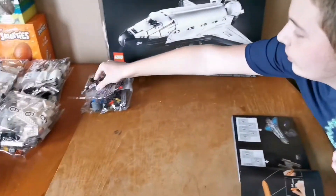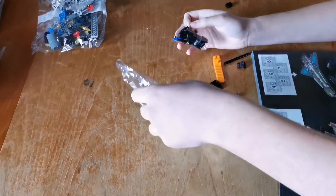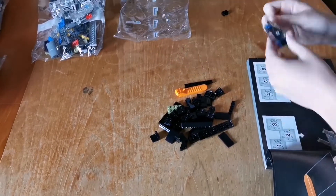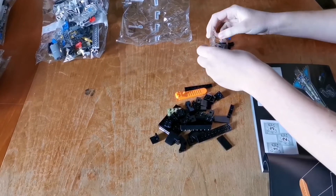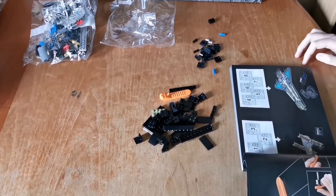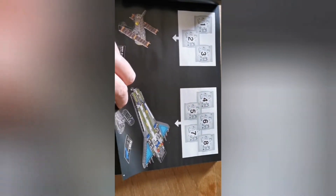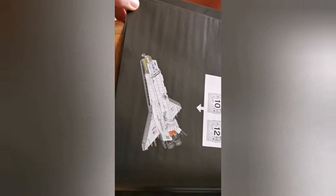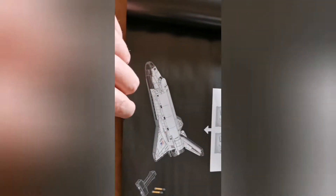Let's crack on with bag one now. Bags 1, 2, and 3 make the satellite. Bags 4, 5, 6, and 7 make this part of the space shuttle. Bags 9, 10, 11, 12 make this part of it. And bags 13, 14, 15, 16, and 17 finish the space shuttle.